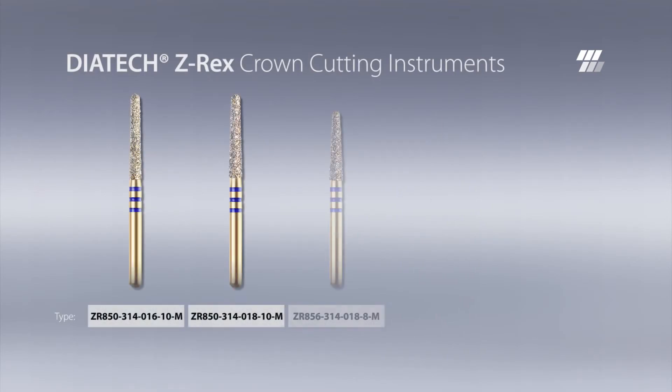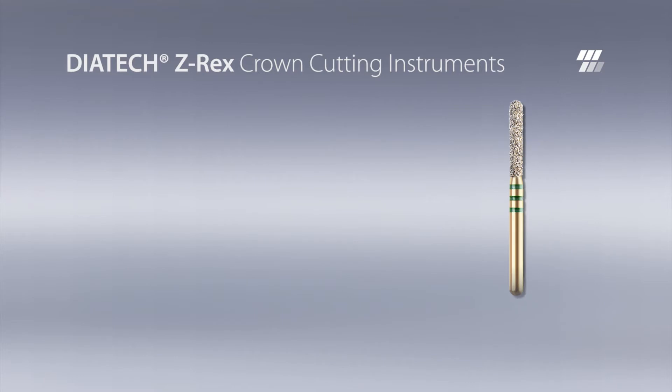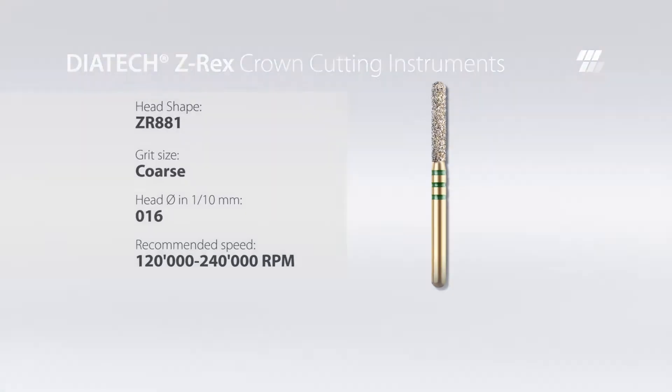Crown cutting is one of the most challenging procedures when working on zirconia or other high-performance ceramics. Dyatec Z-Rex offers a wide range of high-performance burrs suitable for restorative procedures involving crown cutting. Head shape 881, applied in this video, is ideally suited for traditional crown cutting procedures.